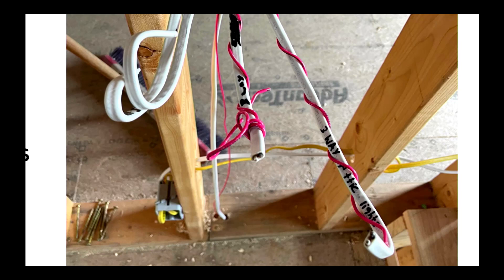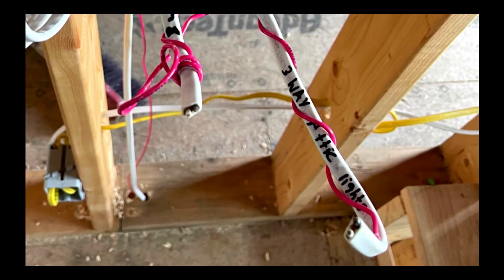The nice thing that they did here is they actually marked the cable for what it is — here it says 'three-way attic lights.' I don't know if I would put a three-way switch for an attic. Usually an attic in some cases is going to be used for storage, and if I'm up in the attic trying to look for things I certainly don't want somebody on the floor below me to turn the lights off.